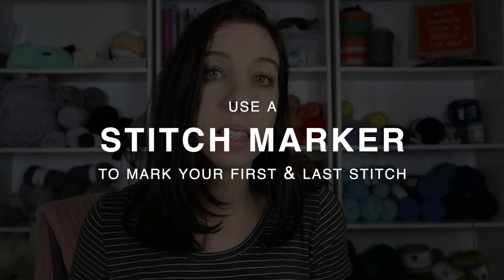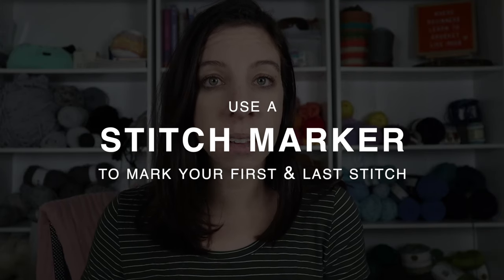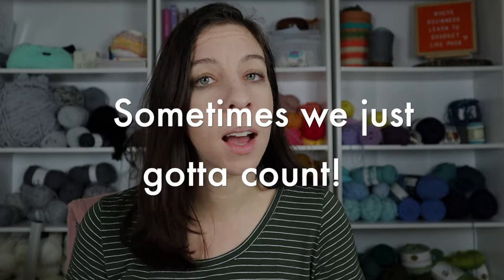A third thing you can do to get straight edges without counting is to use a stitch marker to mark your first and last stitch. I have a tutorial for this that goes over using stitch markers for single crochet, double crochet, and half double crochet — I'll link it in the description box. And if you're still having trouble after all those tips, sometimes you just have to count. I know it's not ideal, but it's the best way to ensure your edges stay straight.